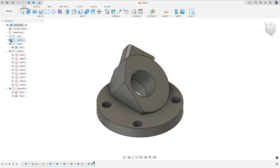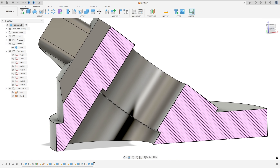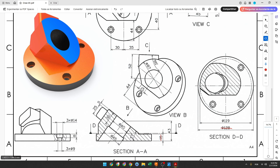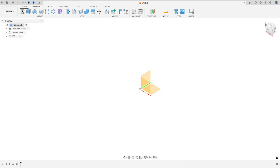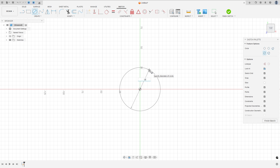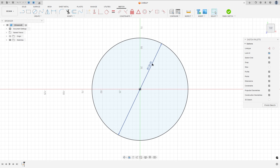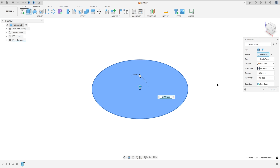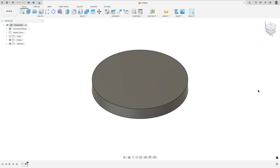The first step is to create the base. The base is a circle with 128 millimeters of diameter and we need to extrude this 15 millimeters. Go to Create a Sketch, select the front plane, select the circle tool, make a circle with 128 millimeters, finish the sketch, go to Extrude, select this profile, set 15 millimeters of distance, and press OK.